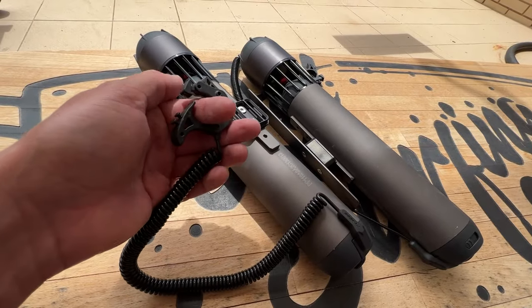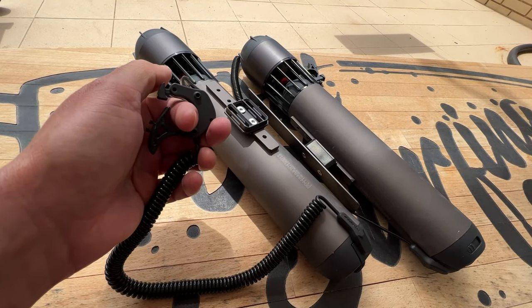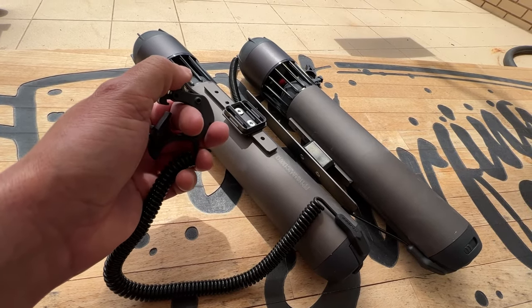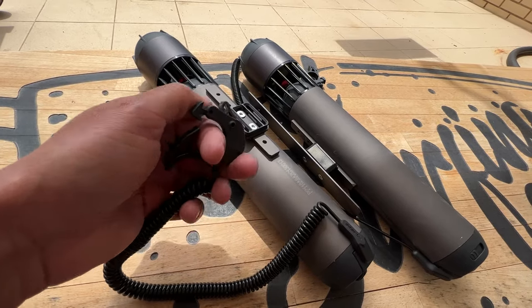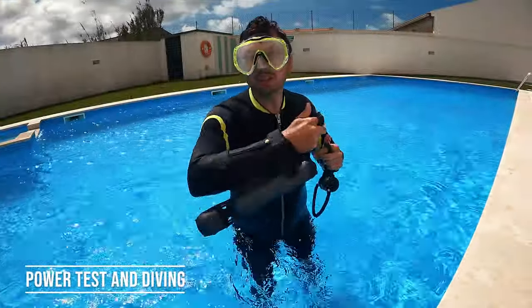Subnado offers three speed settings: regular, medium, and super fast, controlled by thumb. Double press the trigger for medium speed, triple press for super speed and maximum power. For a continuous ride, the cruise control mode is activated by pressing and holding the trigger for 15 seconds. For diving, it lets you dive up to 60 meters. The four-blade propeller design protects you from sand in your face and delivers up to 23% more performance compared to a standard three-blade propeller.